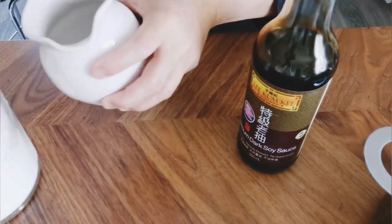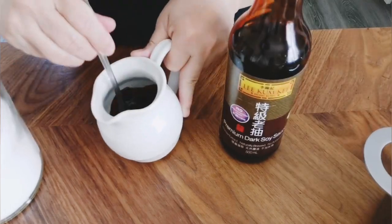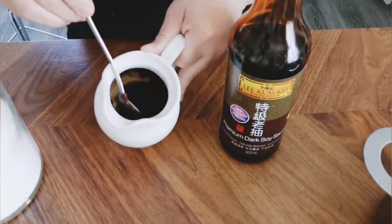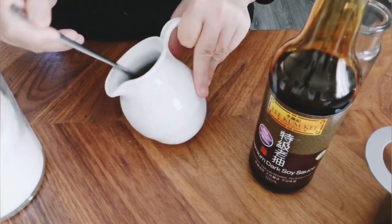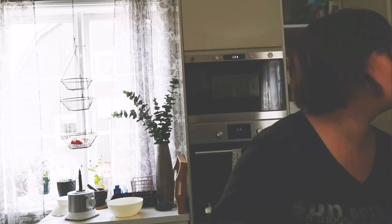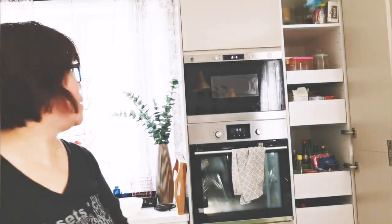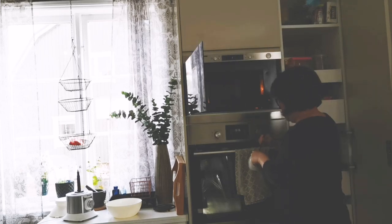Now let's make the sweet black soy sauce. In a bowl, add some sugar and some dark soy sauce and dilute it with a little bit of water. Then microwave it for 30 seconds. If the sugar is still not melted, take it out, stir it, and put it back until everything is melted.